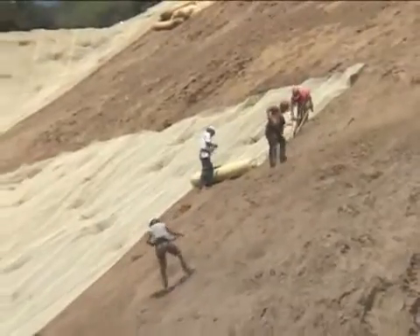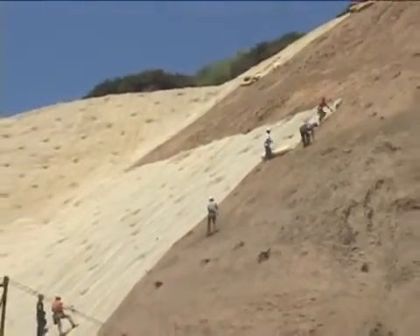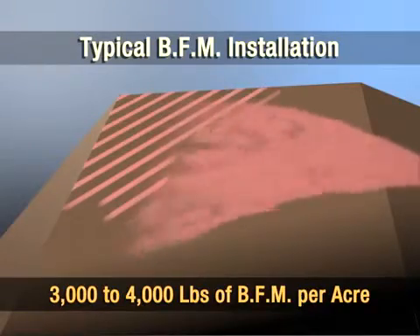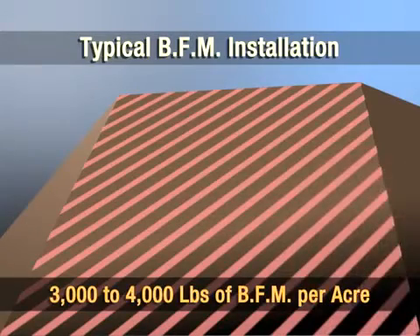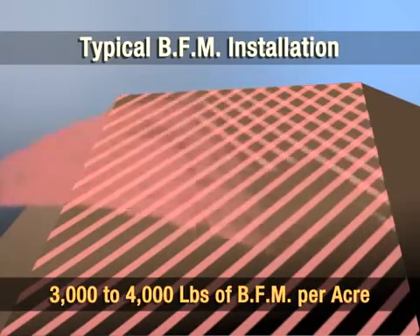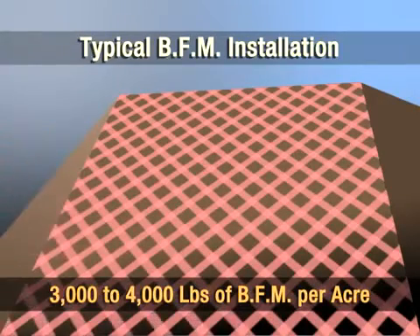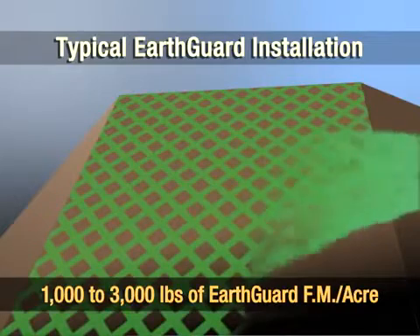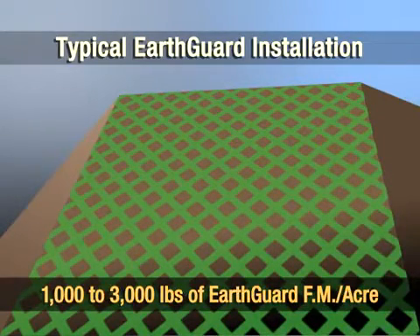Blankets have long been a highly effective erosion control solution, but they can be costly, difficult, and sometimes dangerous to apply. Bonded fiber matrix, commonly known as BFM, was invented to offer a sprayed-on blanket. Though effective, it requires a lot of product — typically three to four applications — and must be applied from multiple directions to ensure proper protection. EarthGuard Fiber Matrix is the next generation of erosion control products, created to offer supreme protection with the added advantage of quick, reduced-material applications, allowing more acreage to be covered in a shorter amount of time.